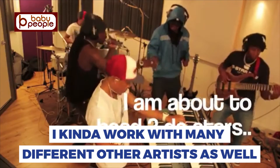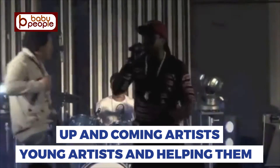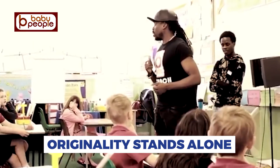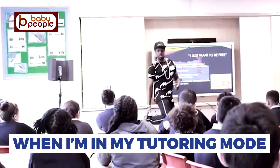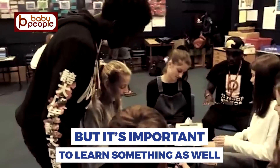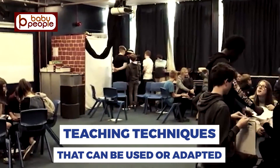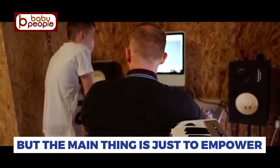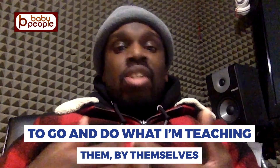We work with many different artists as well, mentoring up-and-coming and young artists and helping them. I always try to encourage young people to be creative — originality stands alone. When I'm in tutoring mode, helping young people with music, I try to make it as fun as possible, but it's important to learn something as well. It's about teaching techniques that can be used or adapted, but the main thing is to empower enough confidence and ability to go and do what I'm teaching them by themselves.